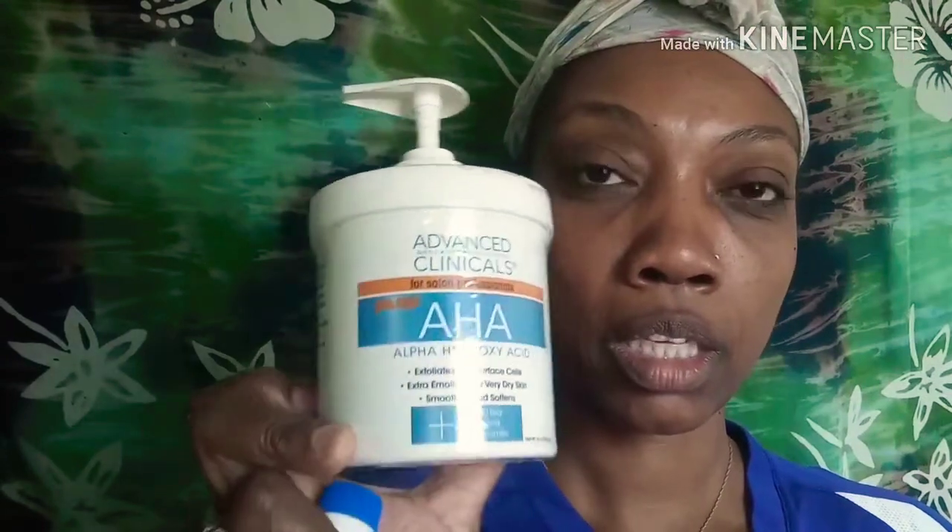I also like to use a lemon. And as you can see I'm almost out of this — this is just ACV, apple cider vinegar. It's good for your body as well as your skin. I like to use this at night. You can find this at places like Ross, DD's, TJ Maxx, places like that.